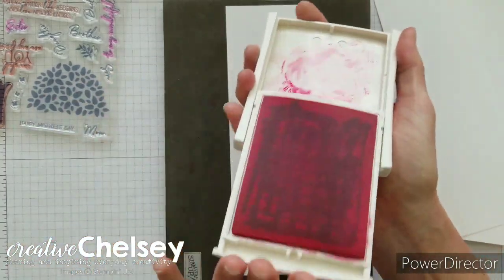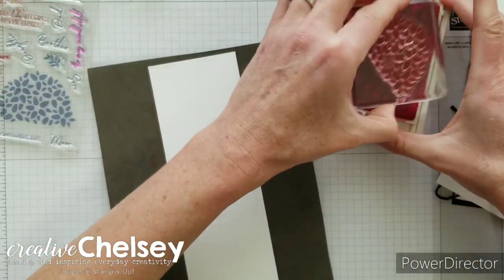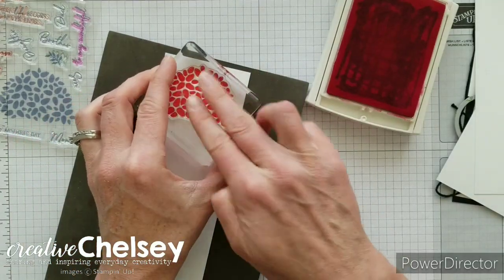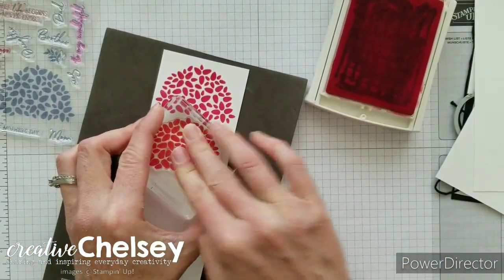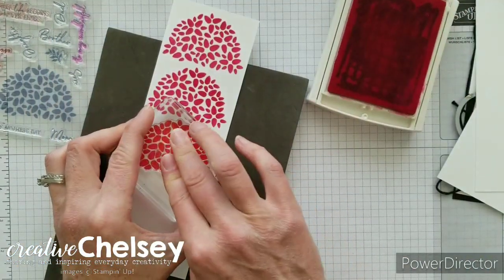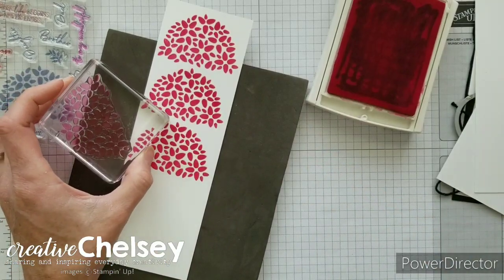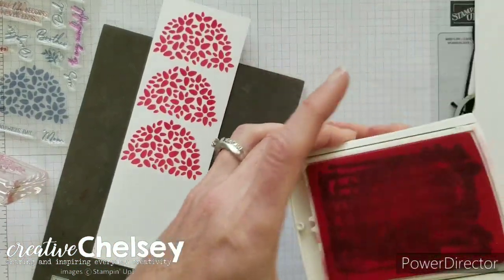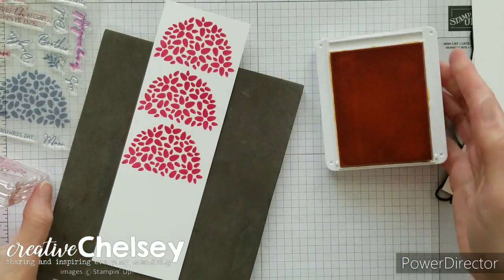I'm going to stamp 12 treetop stamps total. Because I have five different colors, some I will stamp three times and some two times. I'll do this first color three times, going right down that strip stamping the treetop. Then I need to clean my stamp using the chamois before getting the next color, Mango Melody.